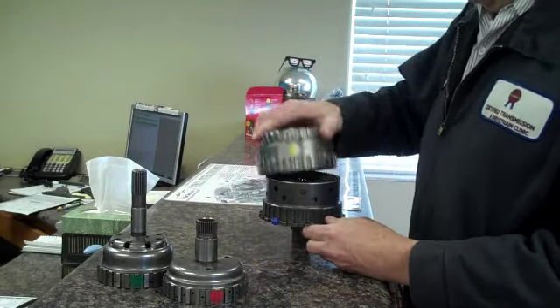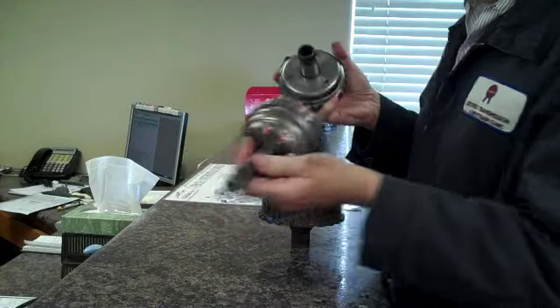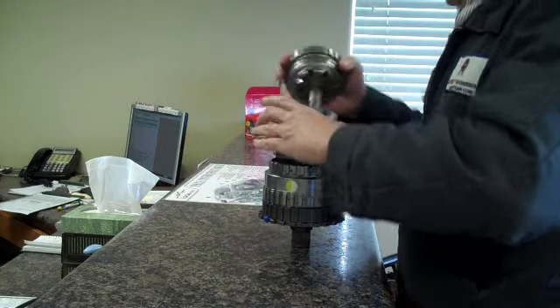Let me get that all back together. This part's welded together. I believe we could save these two hubs that are in your unit, and I will show you.